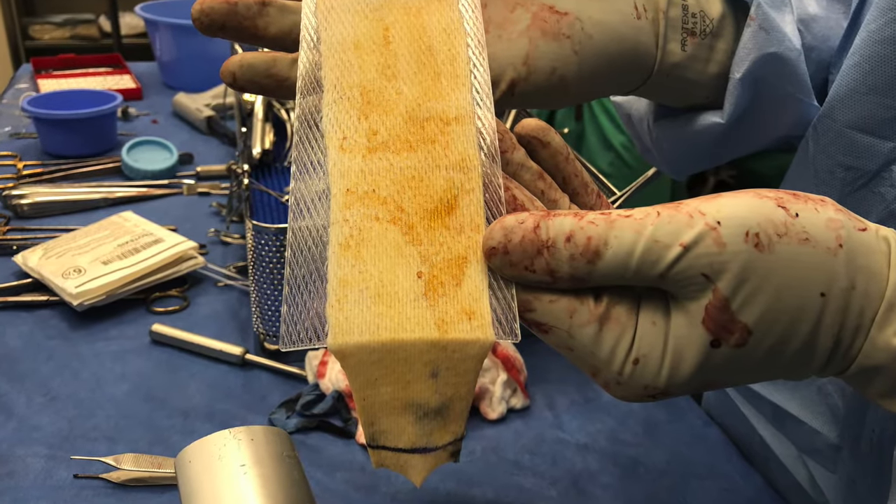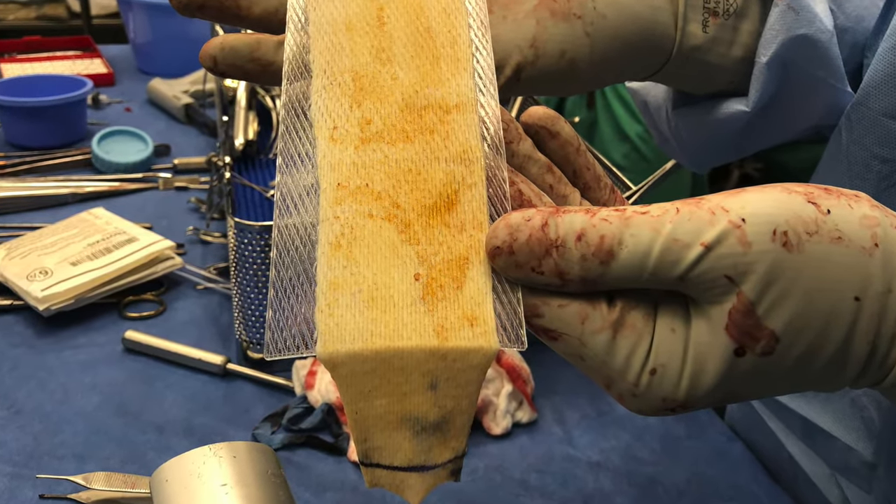Here is what the skin graft should look like just after running through the mesher and just before it is going to be applied.